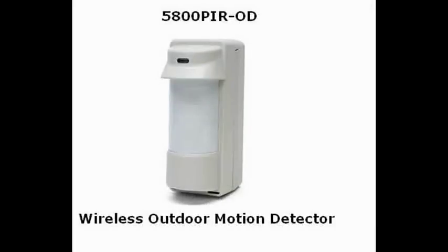They also have outdoor motion sensors. You could use one at your front door or out at the swimming pool. You can program it as a monitor zone in your alarm panel — that way it simply tells you there's someone there, but doesn't trigger your alarm.